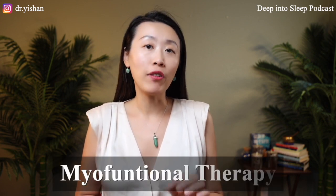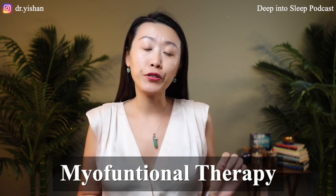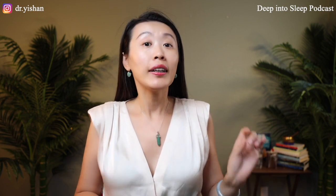Some people can really benefit from mouth taping, and some people cannot. I had a conversation with myofunctional therapist Renata, who has used mouth taping for over six months herself, in combination with many other types of interventions to really help her sleep better. She wants to share with us from both her personal experience and her professional knowledge how mouth taping can help or harm us.